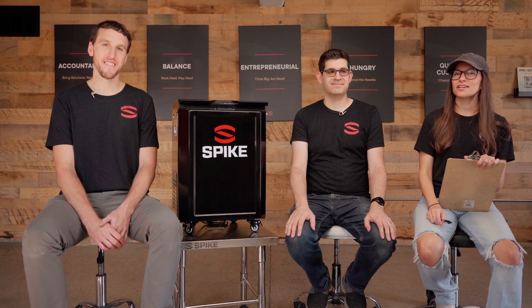What's up, guys? We're back with another Spike Engineering AMA, and this time we're talking about this guy, the Spike Glycol Chiller. I'm Taylor. I'm Adam. I'm Caleb.